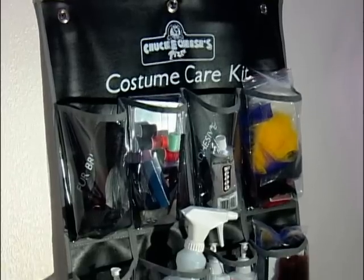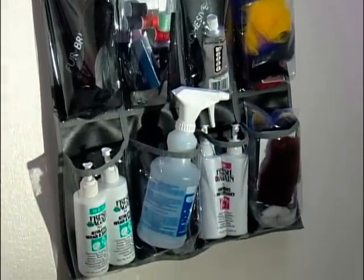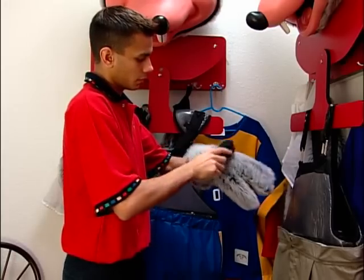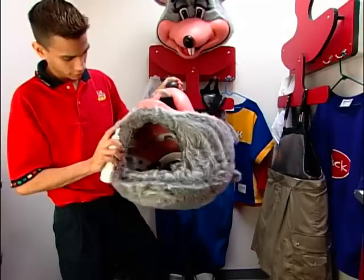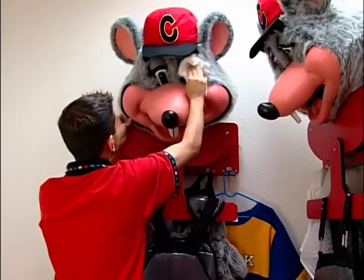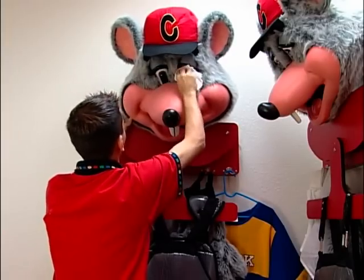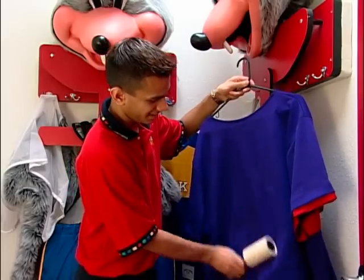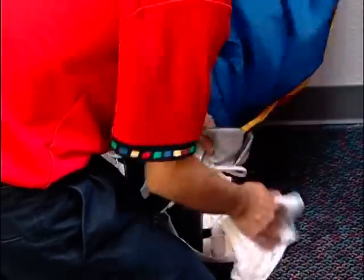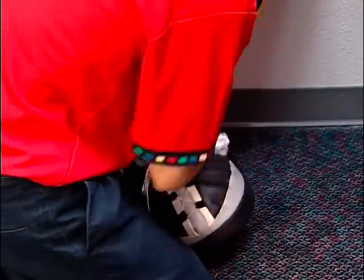A special costume care kit may be purchased for your store to help you keep the costume in great shape. Use it every shift. Brush the fur to keep it plush and spray the costume and shoes with Fresh Again deodorizer. Clean the face of Chuck E. and the shoes with cleaner. Remove lint from fabric with the lint roller. By doing this every time you use the costume, you will prevent the costume from becoming dirty.